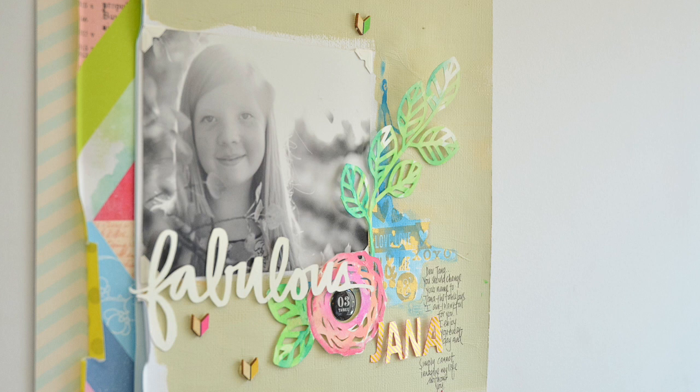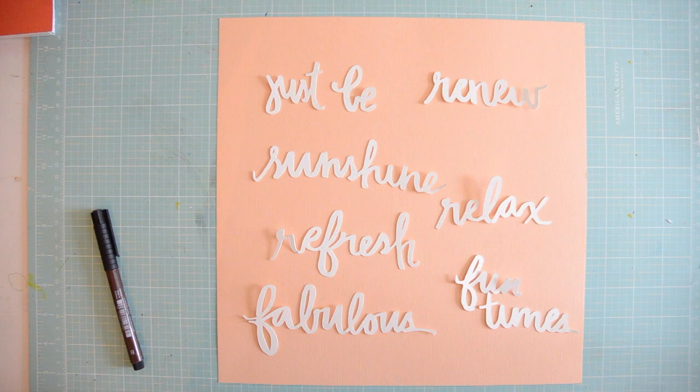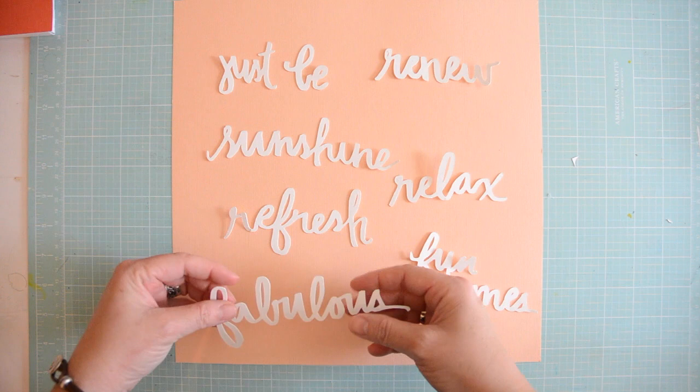Hi and welcome to another Wednesday with Vilna. Today we're going to make this page, which is again quite simple, but I want to introduce you to two new awesome designers that agreed to design some cut files for iheartstudio.ca.